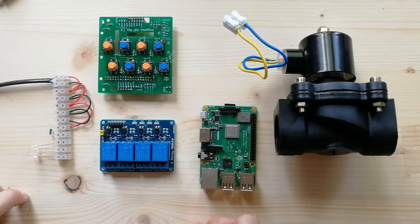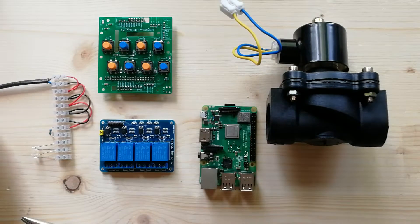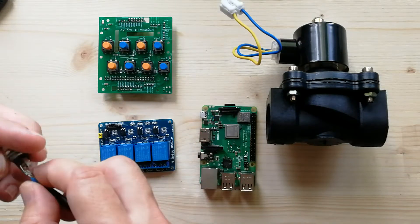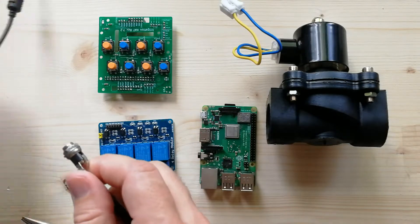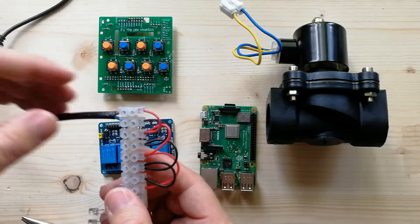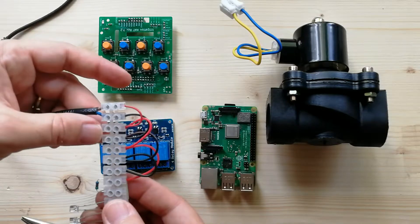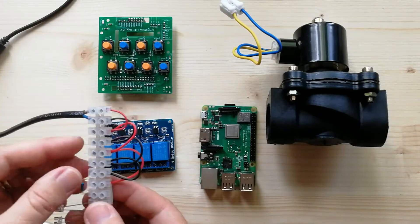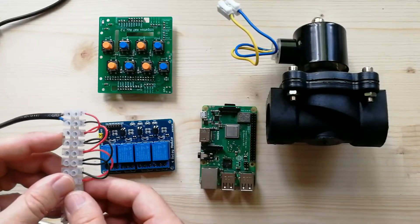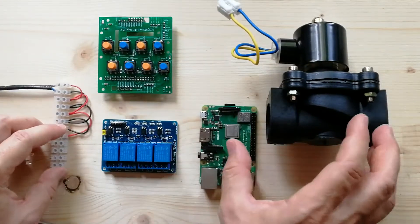Now I'd like to give a short demonstration to show that this is working. I'm using this just to simplify the connection. I connected 12 volts here, so we have power distribution here. I will connect the negative directly to the valve and the positive going through the relay and then to the valve — it's a simple circuit.